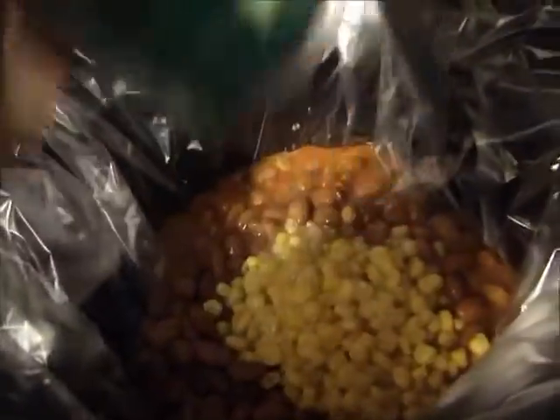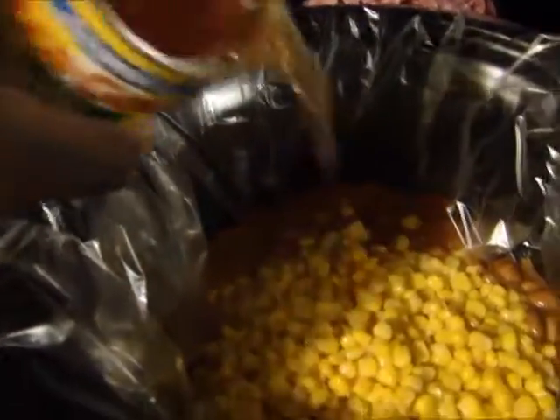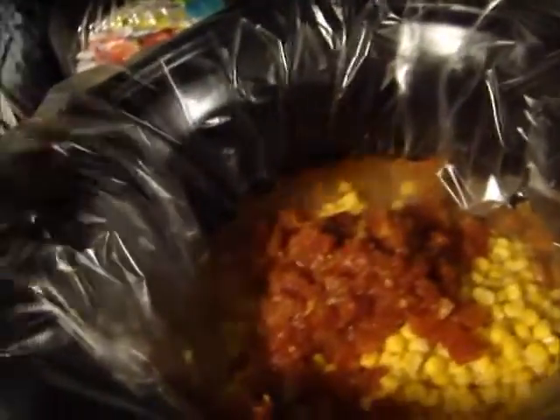You don't drain any of the juice — you put all the juice inside. There's the corn, and here are the tomatoes. Basically what you're going to do is just dump everything in here. Here are the diced tomatoes. If you don't like a lot of tomatoes you don't have to put that in there, but that's what it calls for. And then here are the whole tomatoes.